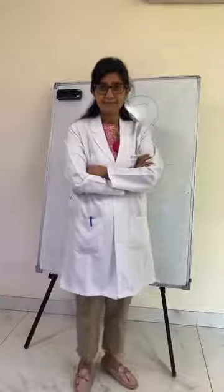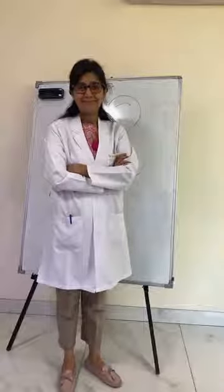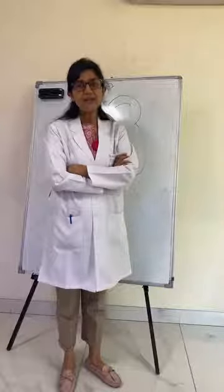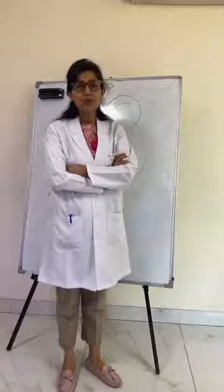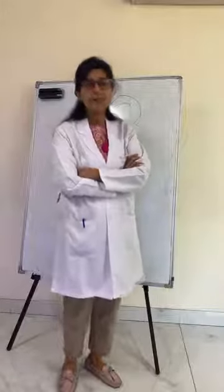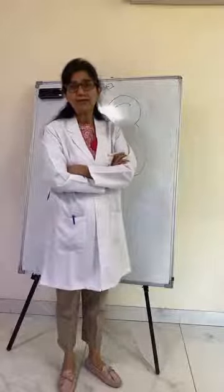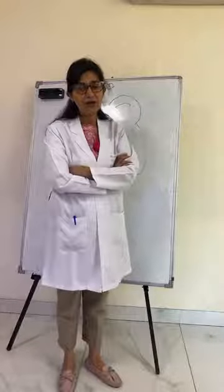Thank you for your answers. That's all the questions we have for today's session. Thank you so much. In my next session, I will try to cover the COVID vaccine — specifically on blood thinners and the COVID vaccine. Thank you very much. Stay safe.